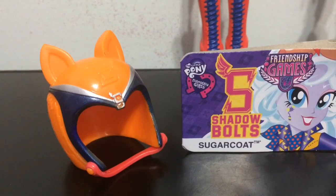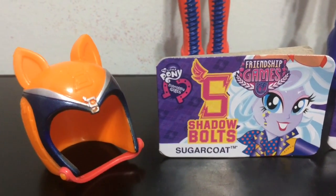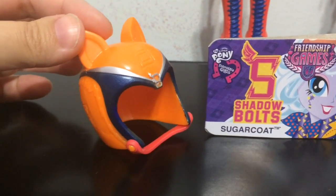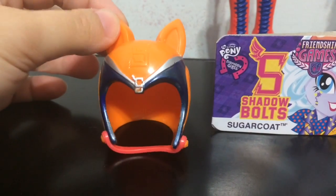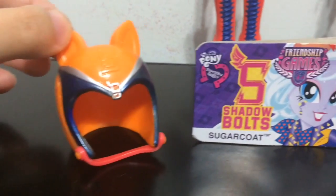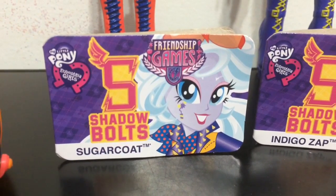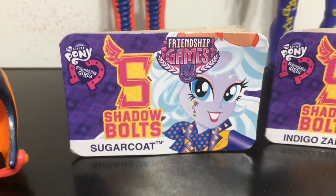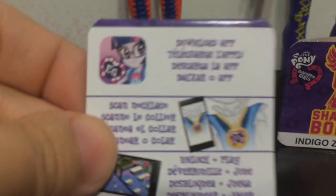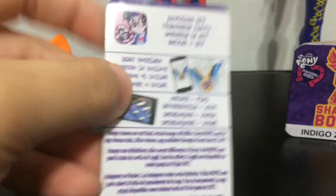Each one of these dolls comes with their own motocross helmet that is ponified with pony ears. This is Sugar Coat's — it is orange with black around it and an S for Shadowbolts. And then this card kind of looks like a racing license with her name Sugar Coat. On the back it has an advertisement for the app that you scan the necklaces for.